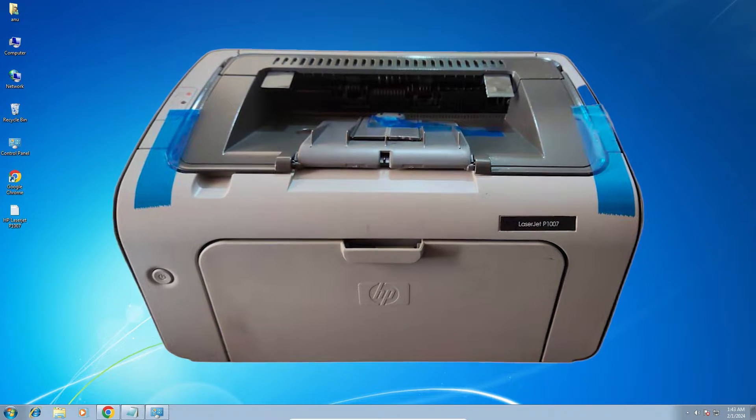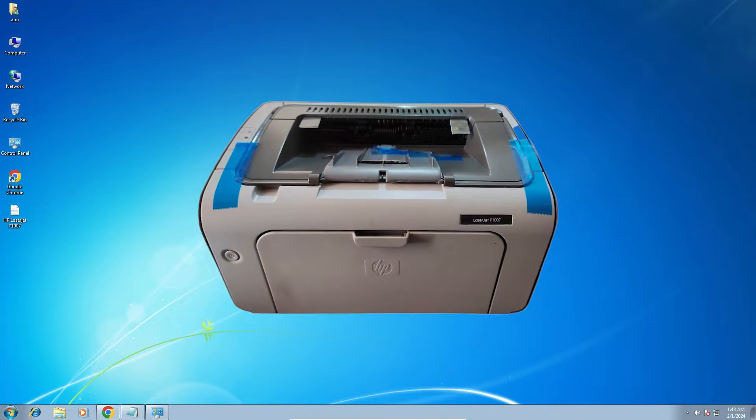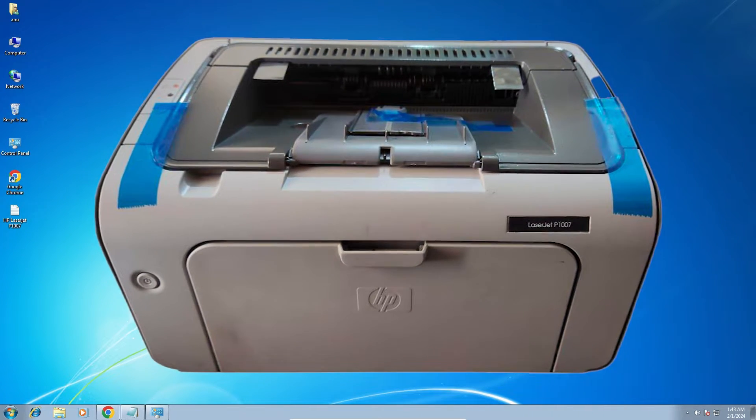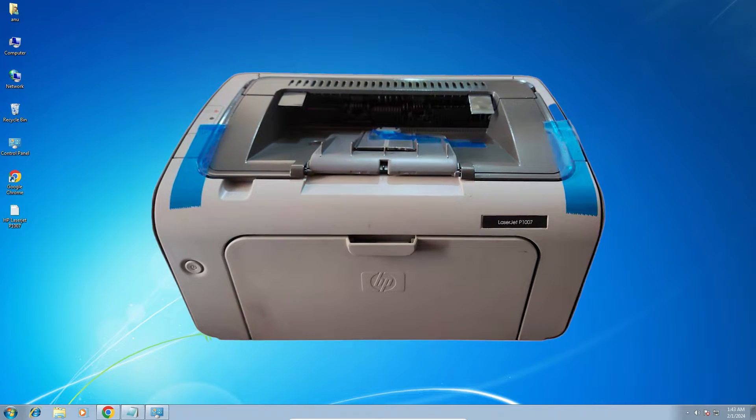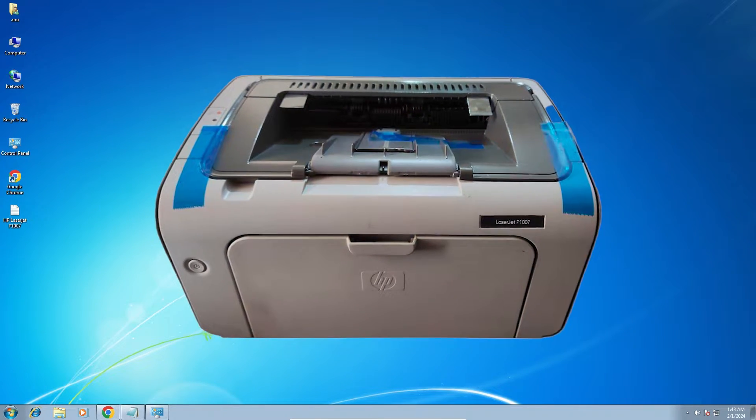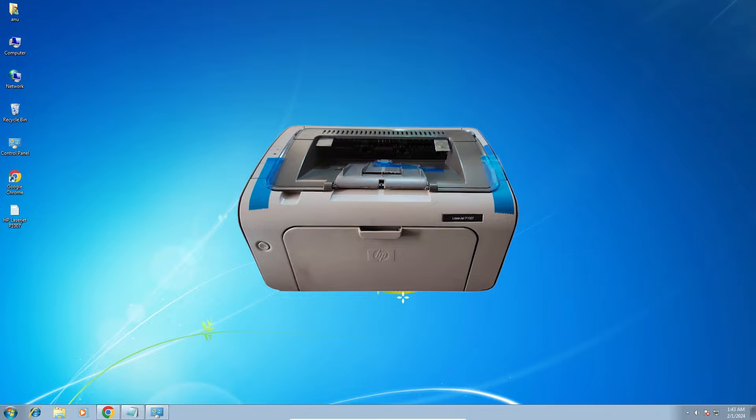Hello guys, welcome. In this video we are going to see how to download and install HP LaserJet P1007 printer driver on a Windows 7 PC or laptop. It is a very easy and simple process, so let's go with our video.